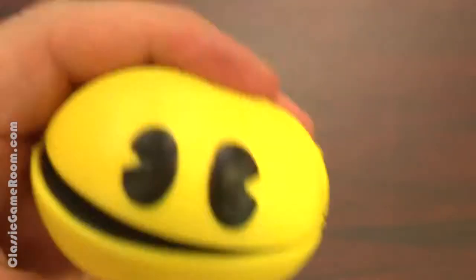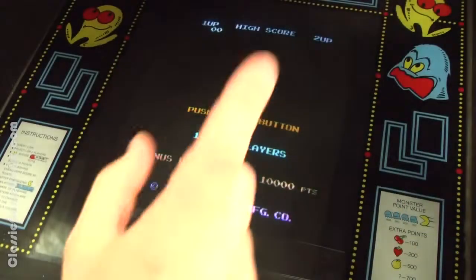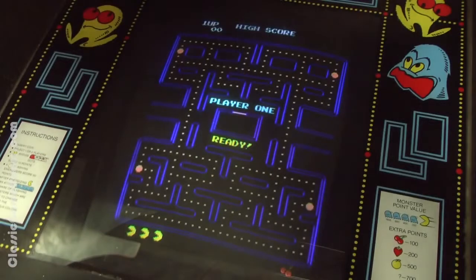After all, you're the one that loses Pac-Man. Alright, let's try this thing out. In one hand I have the joystick, and in my other hand I have the Pac-Man Stress Ball. Let's see how it works.